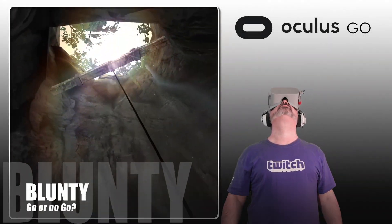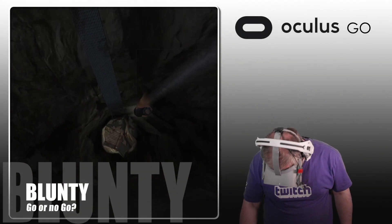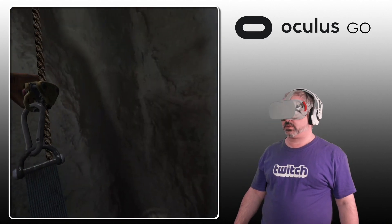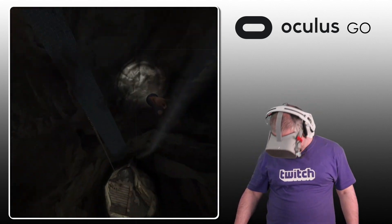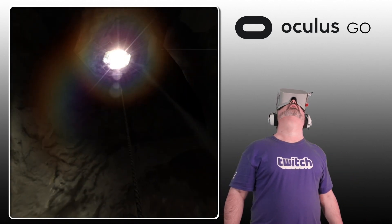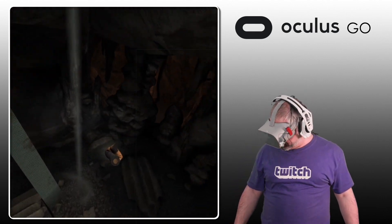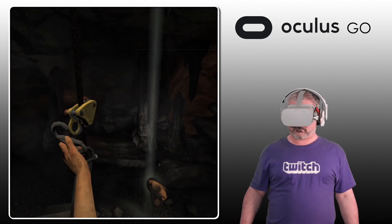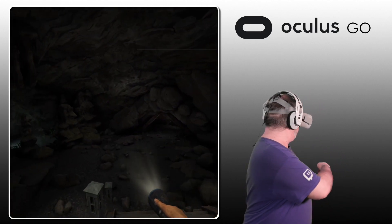Hello again, I am Blunty. This is the Oculus Go. It is a $200 completely self-contained VR headset. No need to snap in a smartphone, no need to connect it to a PC, no cables, no extra sensors to scatter around the room. Just strap it to your face and do things in VR. It is thusly the easiest, cleanest, and most affordable way to get into virtual reality.